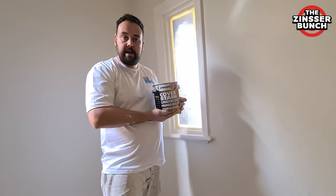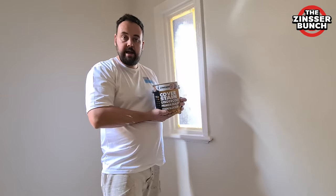This truly is a game changer in the painting industry. It makes our everyday life so much easier and makes all the painting jobs much easier for us. And as I always say — Zinser, no problem.